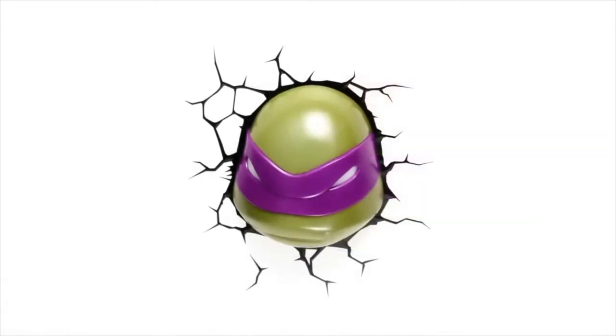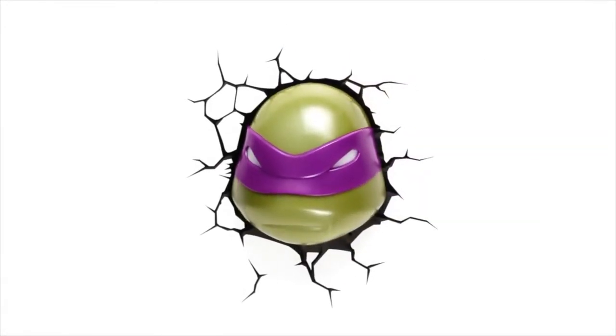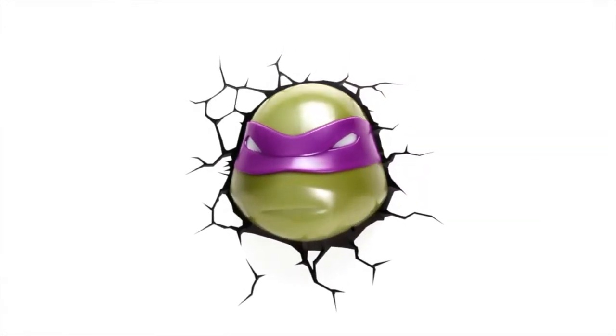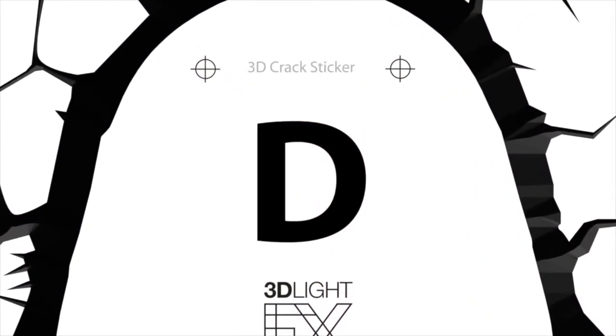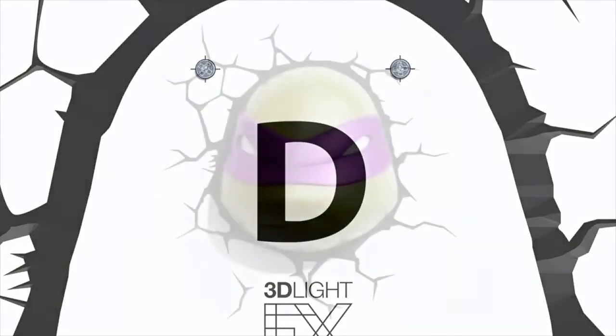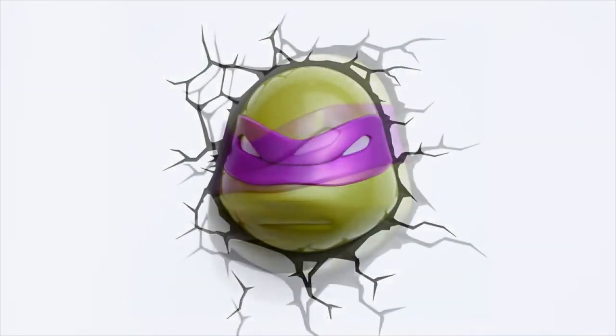Because the light is cordless, you won't be restricted to outlet locations, making it possible to place it anywhere in the room. The face goes on the included crack sticker. Once installed, it will appear as though Donatello has smashed right through your wall.